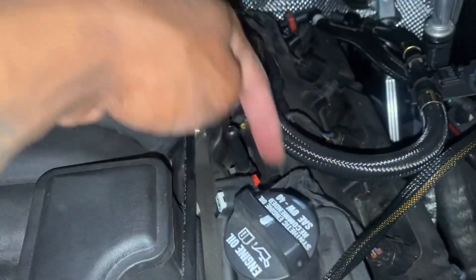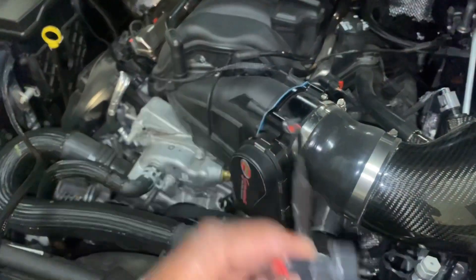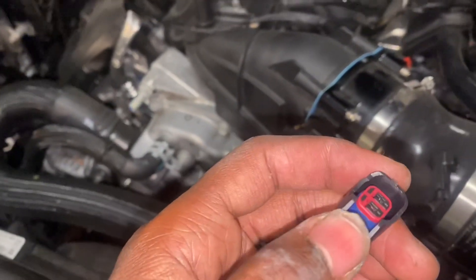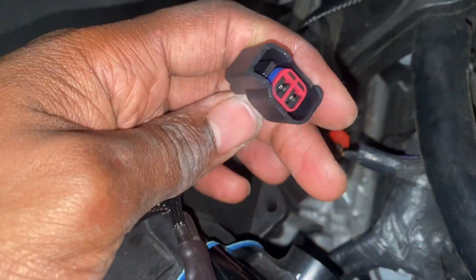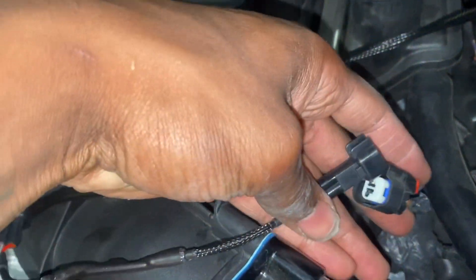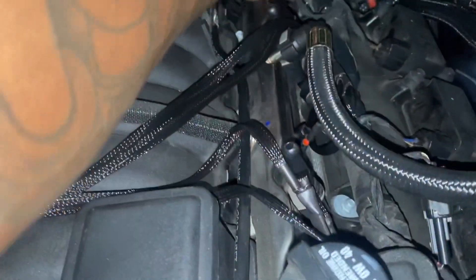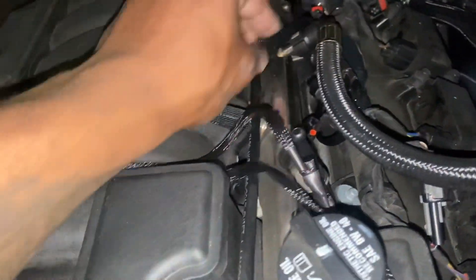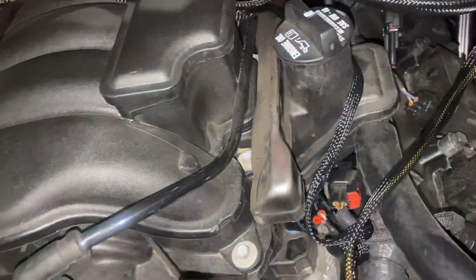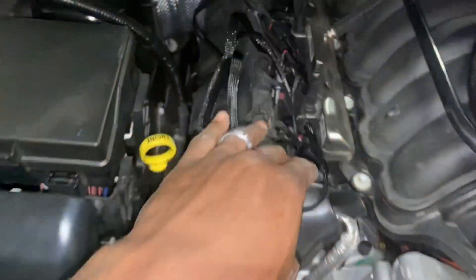So we have all 8 injectors off. So now we want to start plugging these bad boys in. Just to let y'all know, the red part goes to the part we removed, so we plug the red into here and the black one goes into this one. Alright, so all the injectors — everything is plugged in. We are good to go. I've kind of been tucking them down, keeping them away from anywhere that's pretty much hot. They're all in — this side's done.